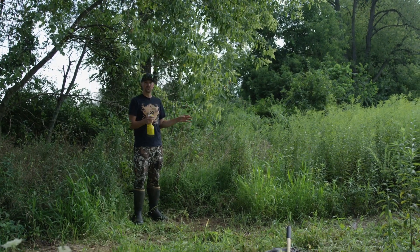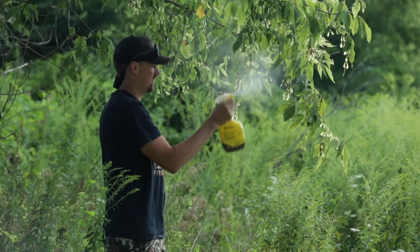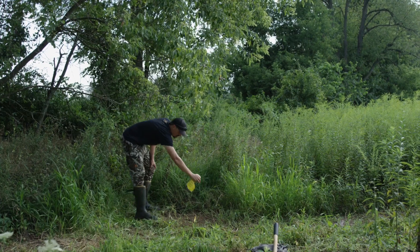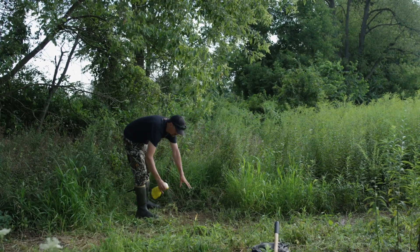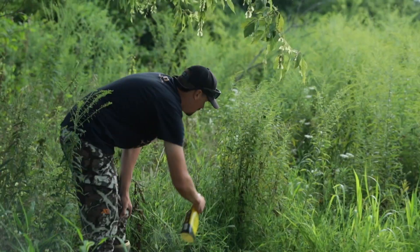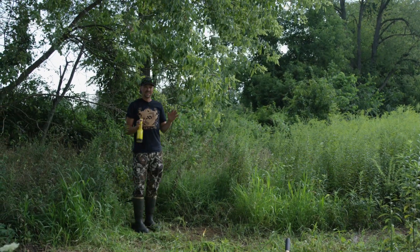The last thing I'll do is get some scent eliminating spray and just spray everything down where I might have touched it, so I'm not leaving human scent when that deer comes passing through. I'll spray where I touched on the branch and nearby vegetation I was brushing up against. Research has proven that scent inside the scrape location is not a big deal, so I get this all sprayed and I'm good to go — I'm going to leave it alone.